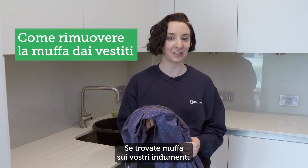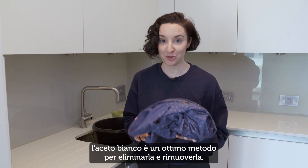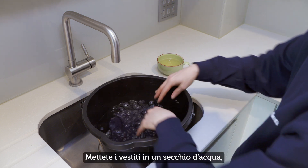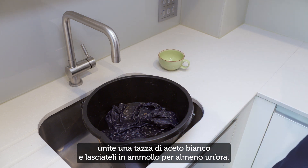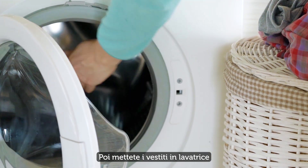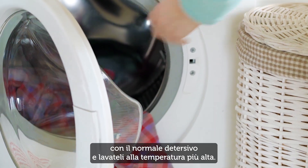If you find mould or mildew on your clothing, white vinegar has proved to be a good way of killing and removing it. Put the clothing in a bucket of water, add a cup of white vinegar, and let it soak for at least an hour. Then load the clothing into your washing machine with your regular detergent and wash it at the hottest temperature.